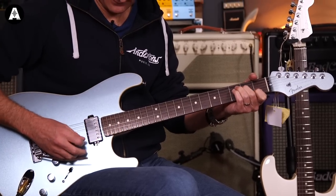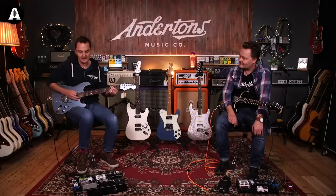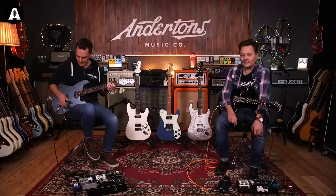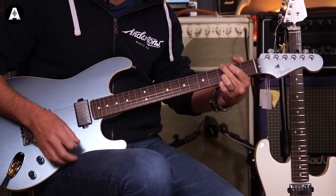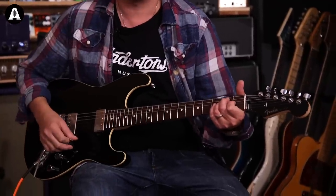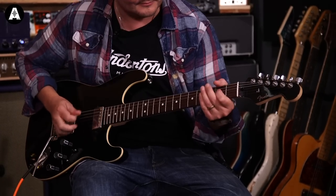Really like the trem system - Lee loves the floating trem. There are no pedals, straight into the amplifier, no compressor, no nothing. Both pickups together - instantly you hear the brightness. Back pickup.